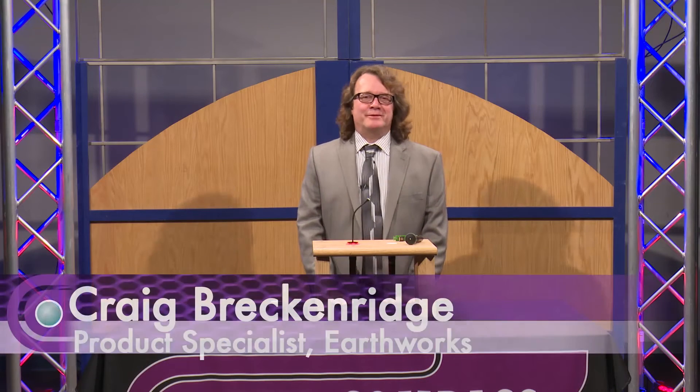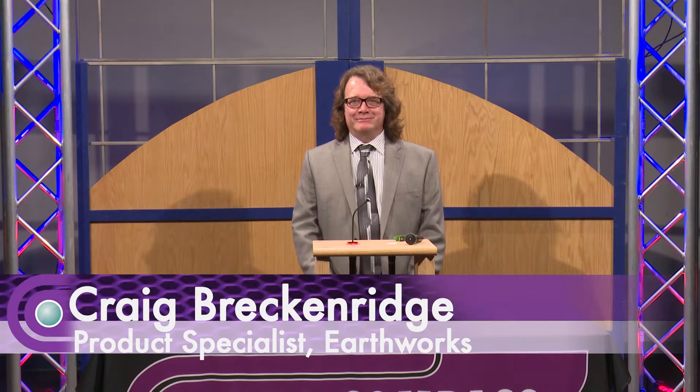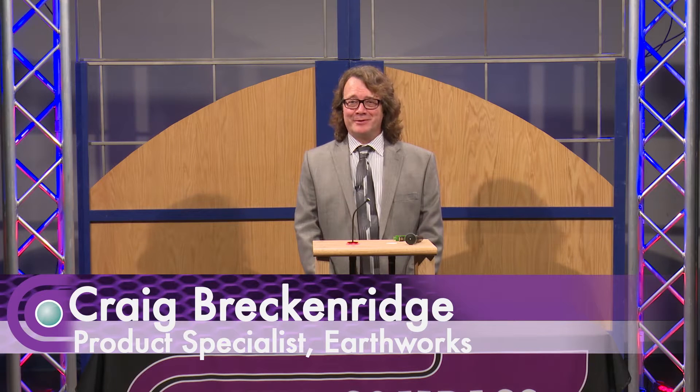Hello, I'm Craig Breckneridge with Earthworks Audio. Earthworks is a well-known microphone manufacturer and preamp manufacturer up in Milford, New Hampshire. These are also part of our USA-made products.